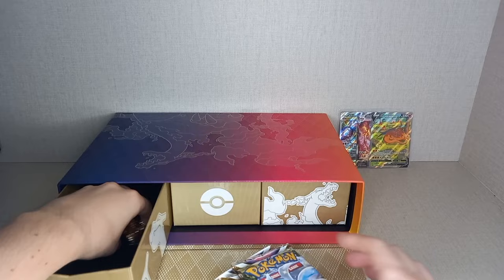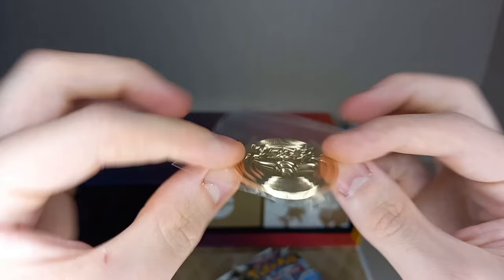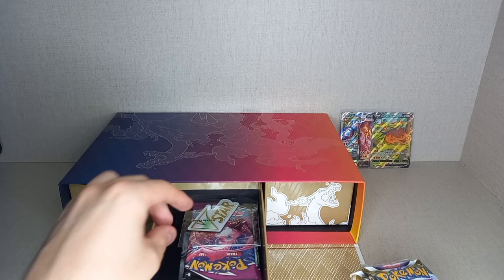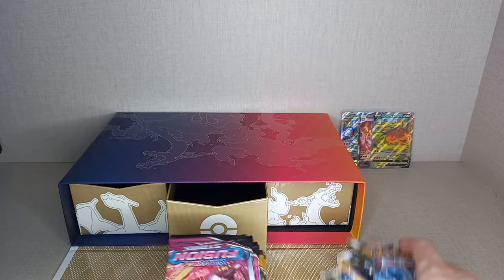We also get a metal Charizard flip coin — very nice, all metal — along with the metal dice and counters. Then there's another little drawer with a VStarmarker, the regular one but not metal. I don't know why they didn't make it metal. And then you get a big selection of packs.